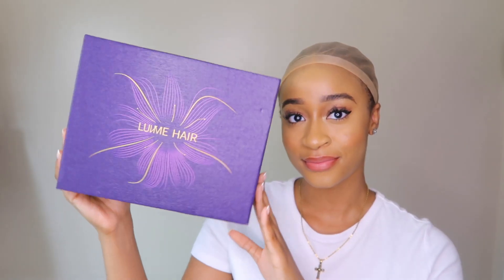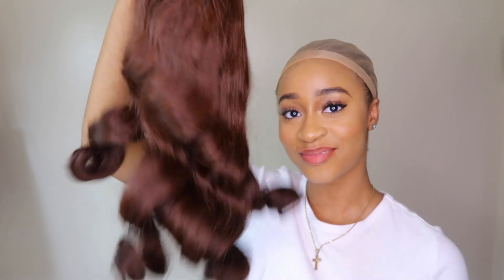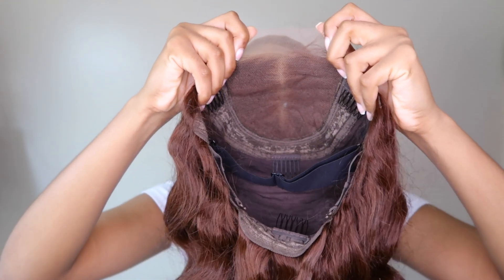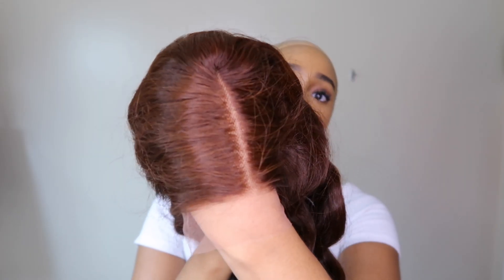Today's video is sponsored by Love Me Hair, and this is the box the unit came in. They sent a reversible two-sided satin bonnet, an elastic band, a wig cap, and this is how the unit looks straight out of the box. It's a 5x5 closure wig and it comes with an elastic band, an adjustable strap, and combs.